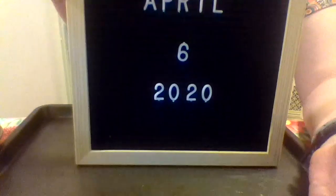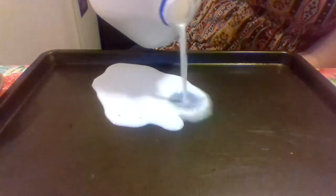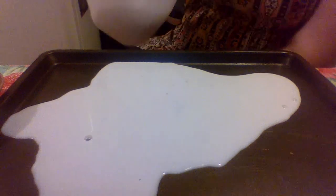Hi everybody, today is April 6th, 2020. We're going to be doing a science experiment right now. I'm going to put the computer down so you guys can see my pan. We're going to get some milk and pour it onto our pan. You can even get a bowl — I'm just doing a pan so you guys can see a little better.